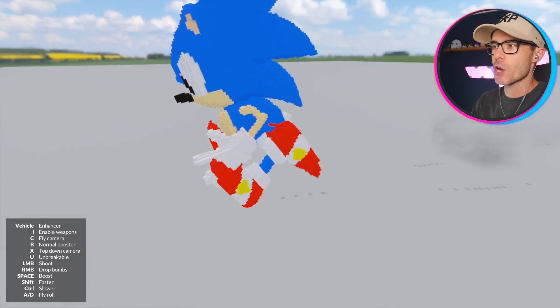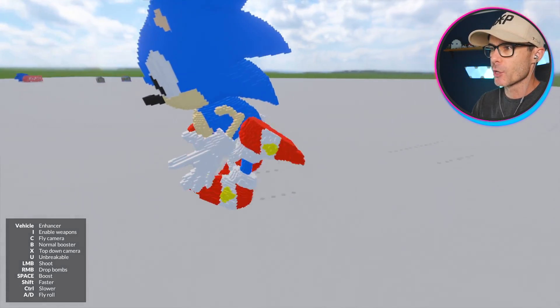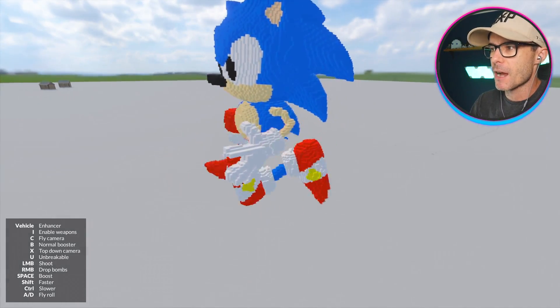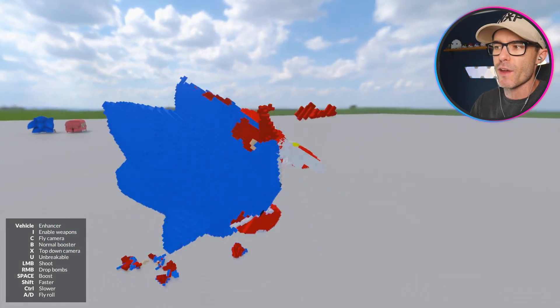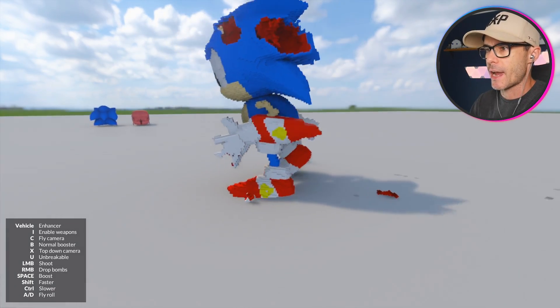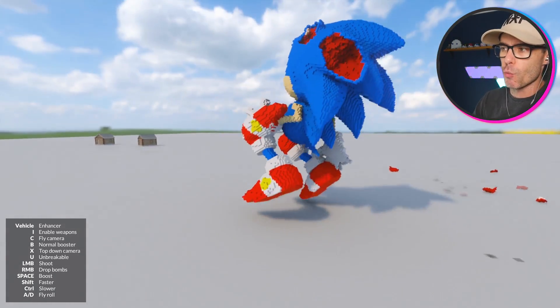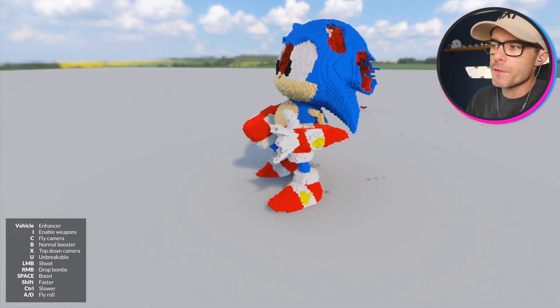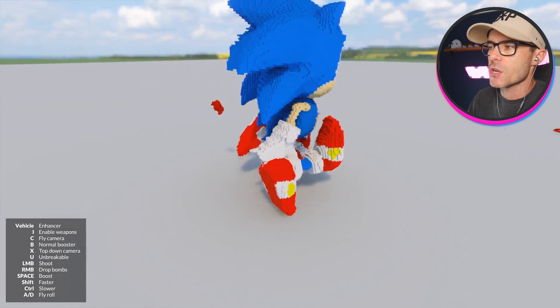It looks like normal Sonic. His legs turn into wheels and they kind of go blurry, becoming a red disc of legs. But then he topples over and smashes his face off — that didn't happen in the regular Sonic game, unfortunately. He's a little buggy. If this video can get to 5,000 likes, I'll put this Sonic on the workshop.